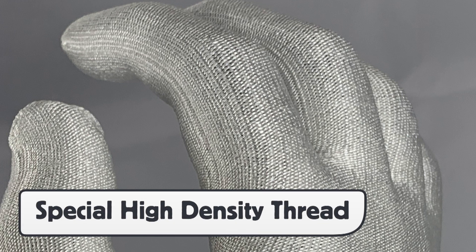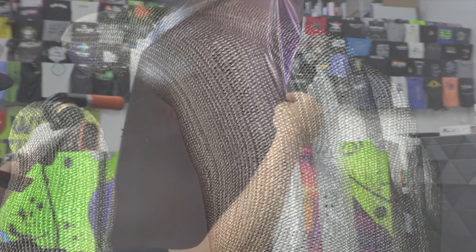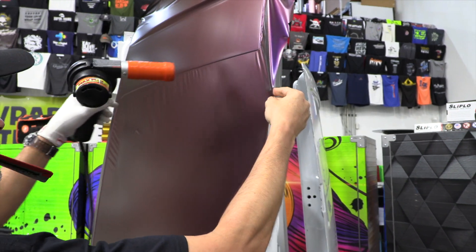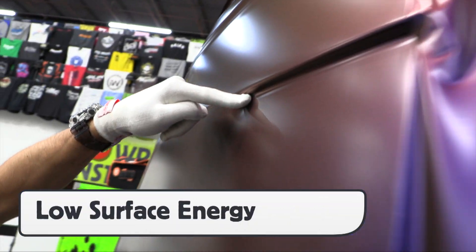The Pro Glove HD is made up of special high density thread that gives it a silk-like feel and a very low surface energy. This means that unlike traditional application gloves that have to be sprayed with a soap and water solution in order to slide and glide,